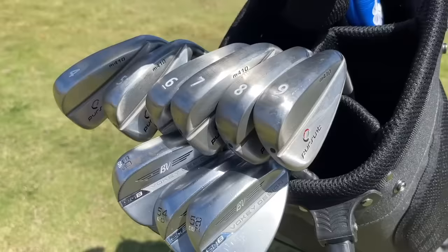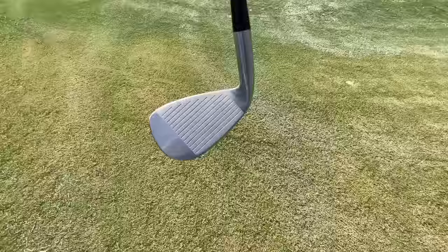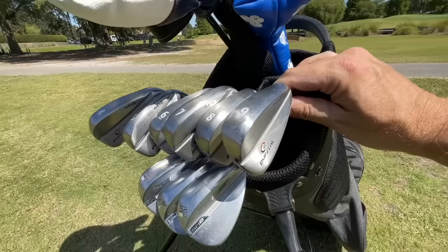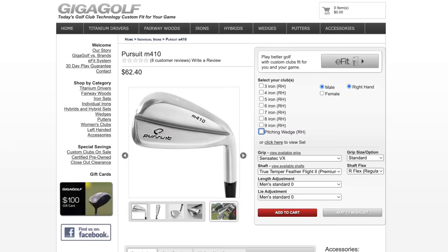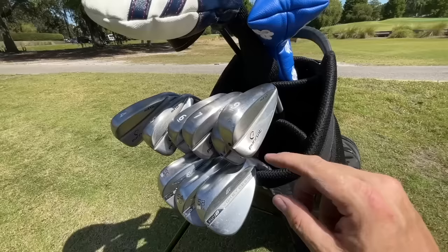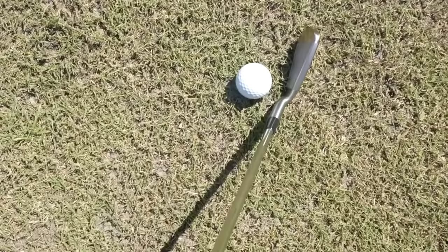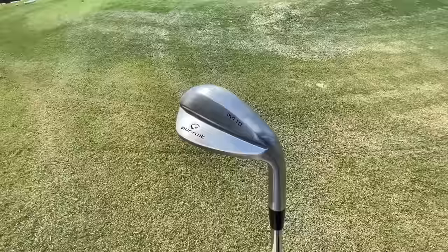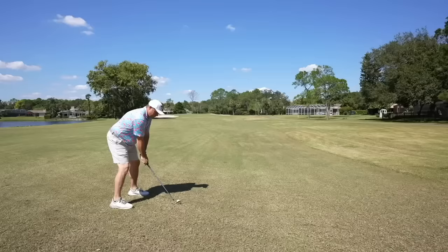Coming in at number 12 is Gigagolf with their Pursuit M410. A set of these irons in four through pitching wedge is going to run you $436.80, which makes it only $62.40 per club. The Pursuit M410s come from a template you'll see often throughout the video. These clubs are sold by the iron and you can design the set however you like — four through pitching wedge, five through gap wedge, whatever you prefer. They have a very blade-like look, but are a hollow-bodied foam-filled construction. The materials don't feel as premium as some similar-looking clubs, and they lack just a little bit of distance compared to others on the list. But overall, a really solid club for a great value.